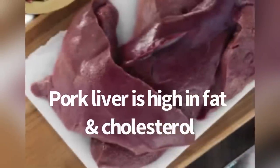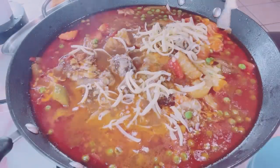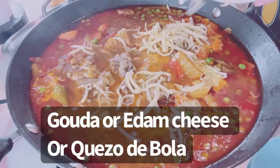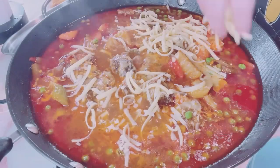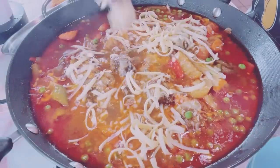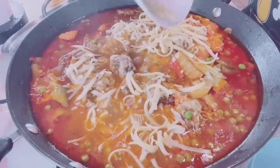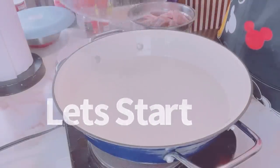In my recipe I use premium cheese like Gouda cheese, but you can also use your favorite cheese — just make sure it's not salty. The creaminess that pork liver provides can also be replaced by putting in this premium cheese.